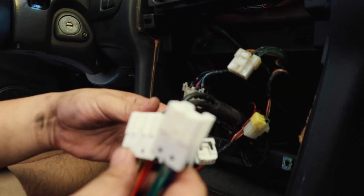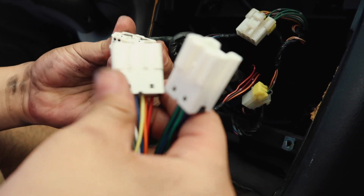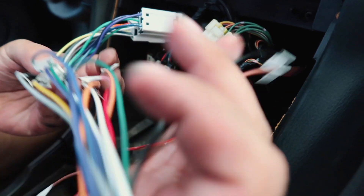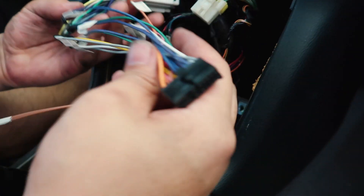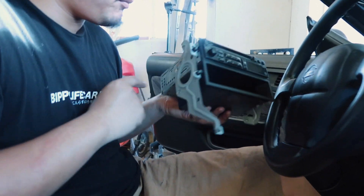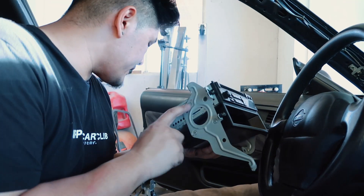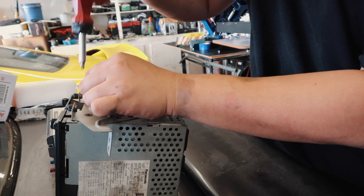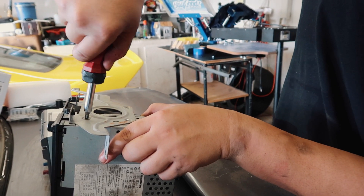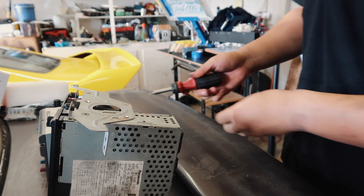We got both plugs in. All we have to do is ground the chassis ground and then plug the harnesses into the rear of the head unit. We'll take this out and then mount the head unit to the bracket. They probably had an aftermarket head unit in here before.